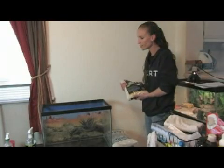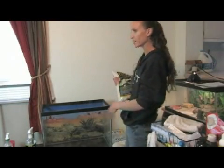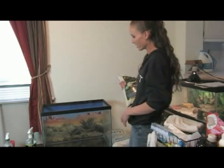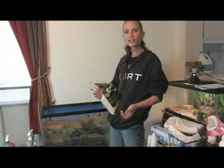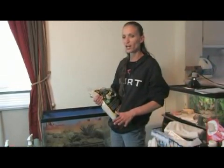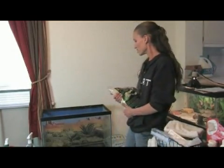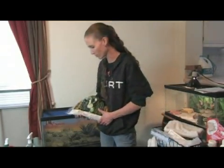I'm going to put the substrate in first of all, and what I use is sand. The bearded dragon is a desert type animal, so you want to make sure to use sand or something similar. You can use play sand that you can purchase from hardware stores. You just need to make sure that it's a silica-based sand instead of something more coarse, because if it's ever ingested it can cause some problems.